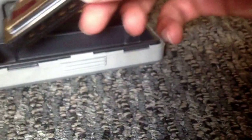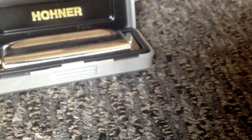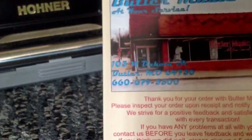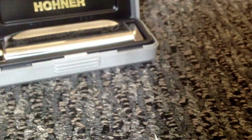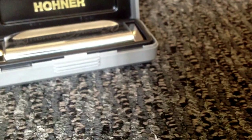I certainly think this would be the best instrument for me as a beginner, so hopefully you enjoyed this little unboxing. I do encourage you to check out this seller on eBay — Butler Music — they even have a storefront, so check that out. Thanks for watching this video, hope you have a great day, like and subscribe if you can, and I'll see you next time.